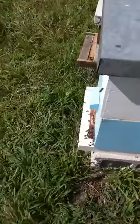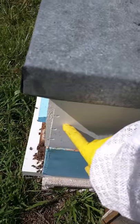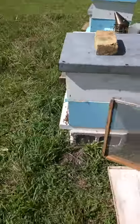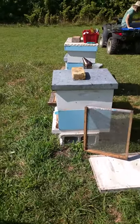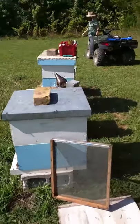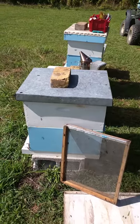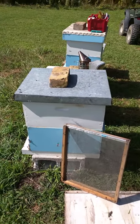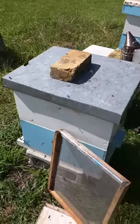The bottom hive came from a tree and the top hive came from the pop-up camper that we recently took the bees out of. To introduce them, because of the heat, we were really worried that due to the heat they would die from heat exposure if we locked them up with the newspaper method.